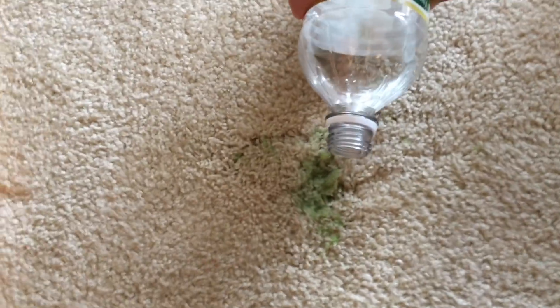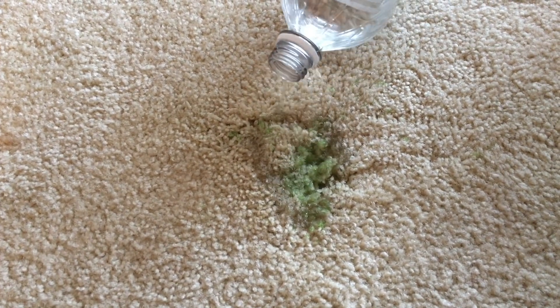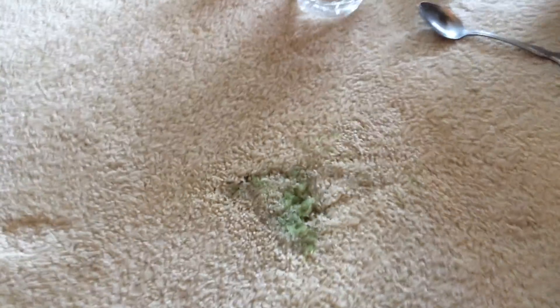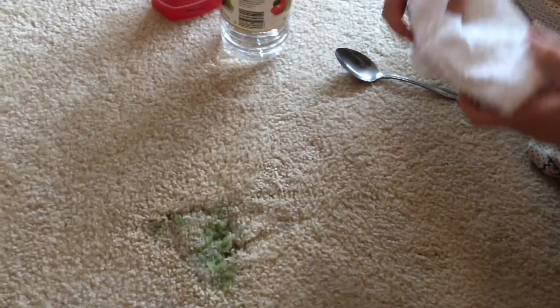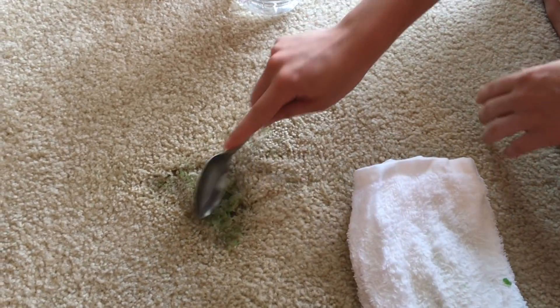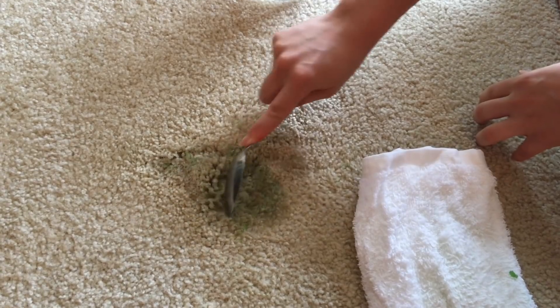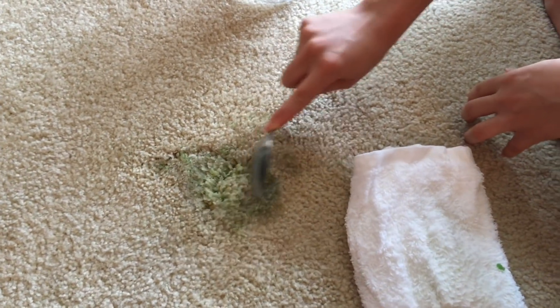So let's clean it up! I'm gonna pour a bunch of vinegar on here, and then we're gonna scrape up all that vinegar slime juice with a spoon. Sometimes the most exciting and fun science doesn't feel very fun when you're doing it. Oh, actually, it's working pretty well.